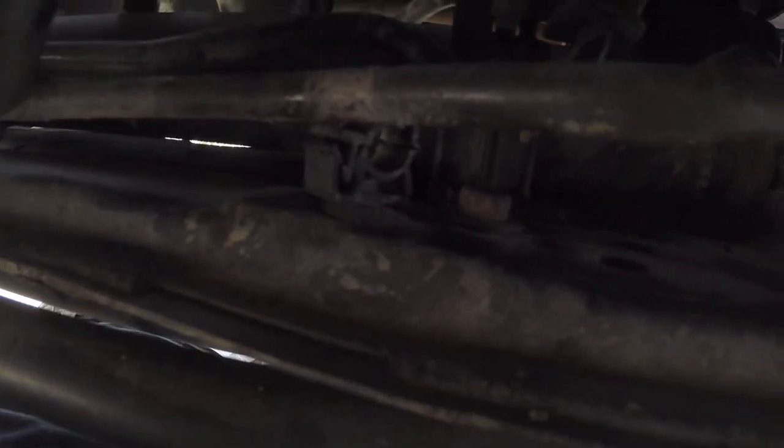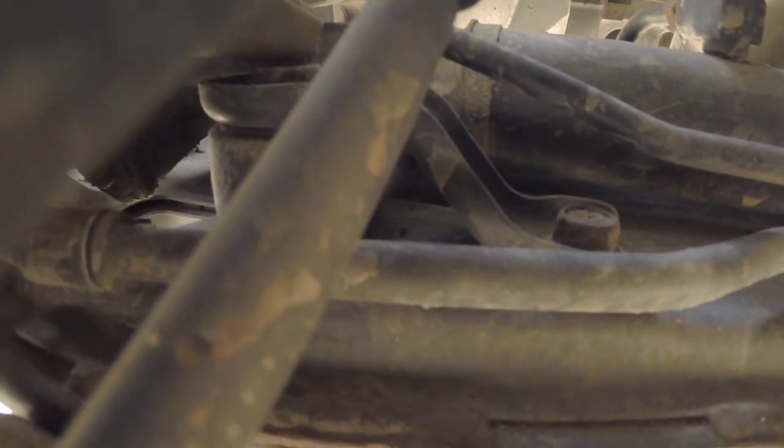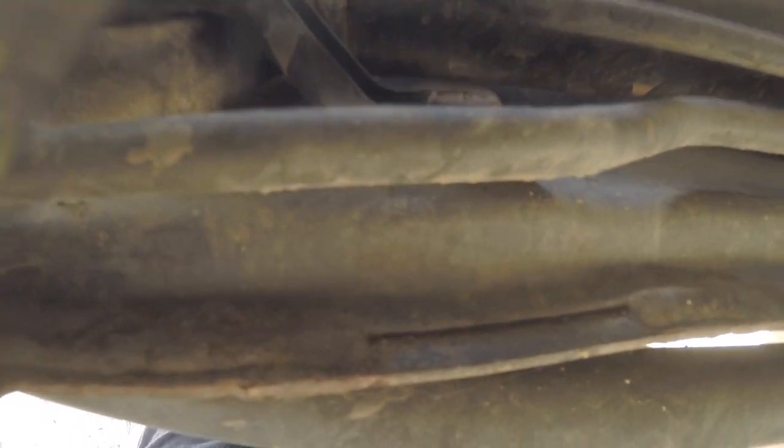This bolt right here is going to be 10 millimeter and you're going to need a crescent wrench to take off the bracket for this top hose. Come over here — we're going to loosen this bolt, take this one fully off, and loosen this bolt so this piece of metal can swivel out of the way.